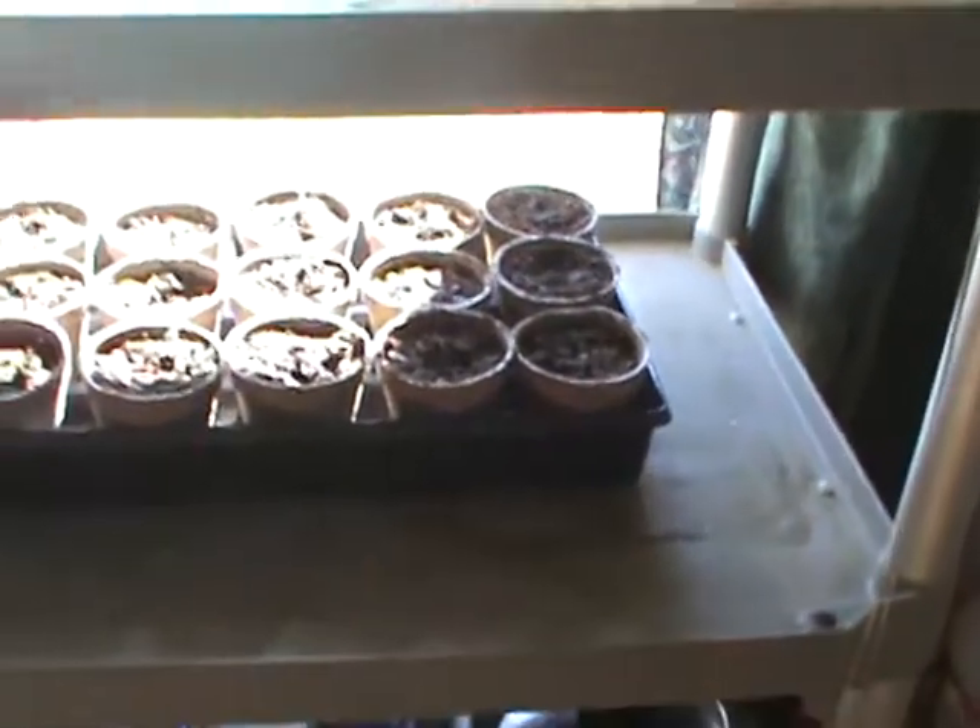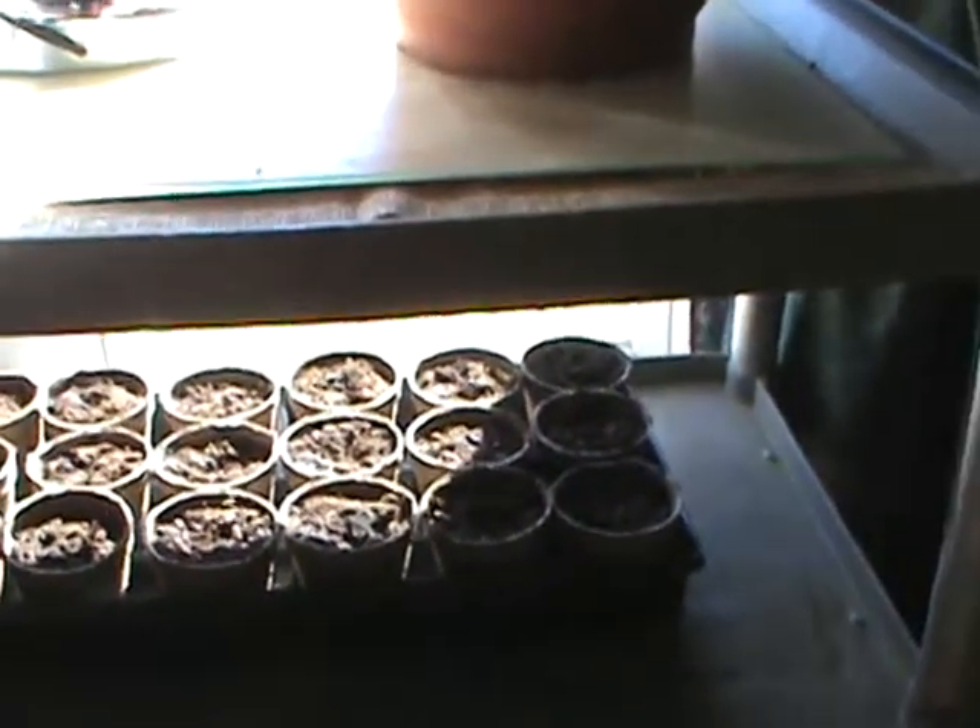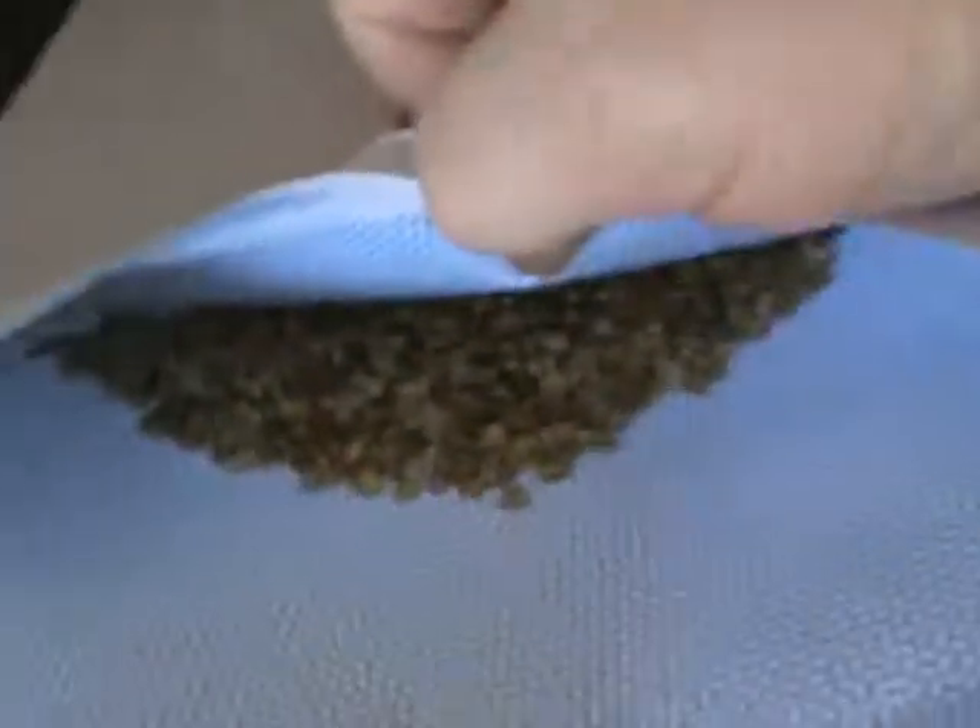That chard will maybe get transplanted this spring — make about three more of these, we have four of them out there. That's it. I just want to show you the seeds and how many seeds you're going to get. You plant 10 pepper plants — look at all these pepper seeds. Everybody needs to get to growing something.